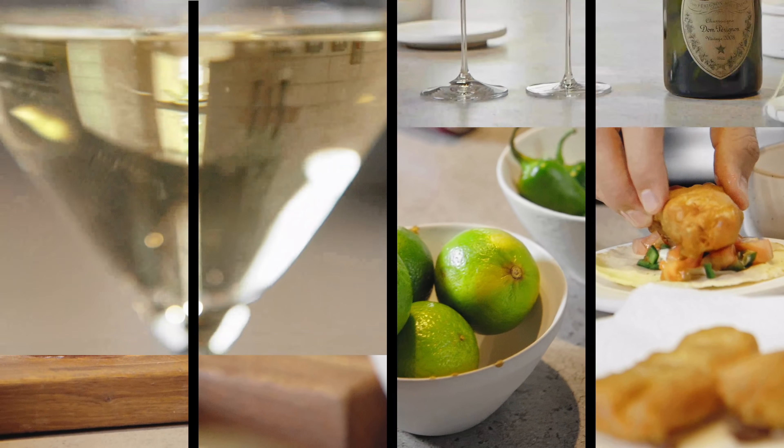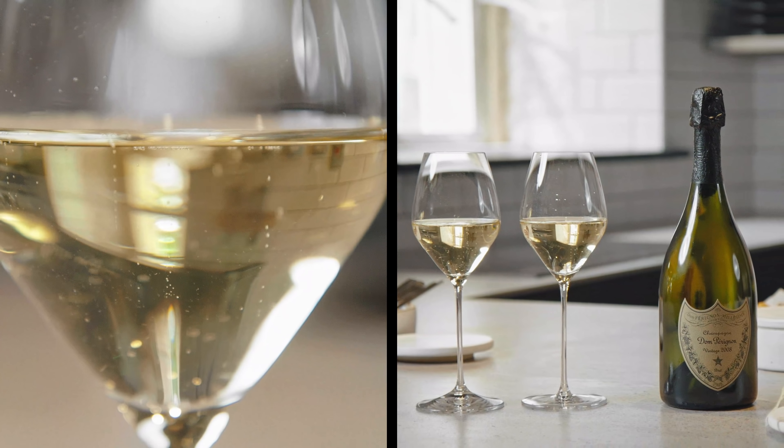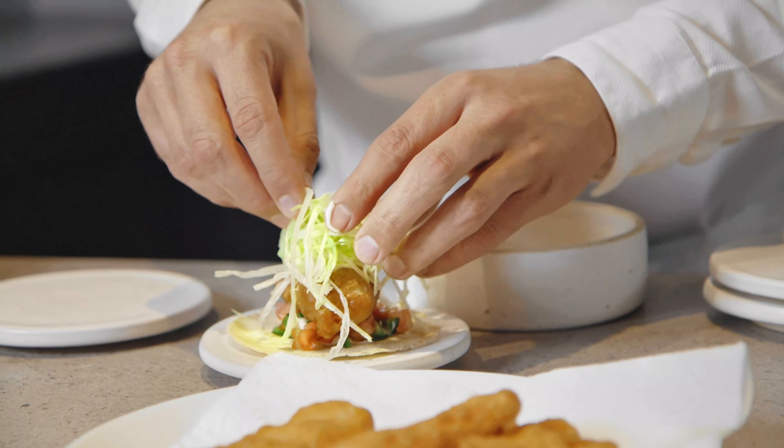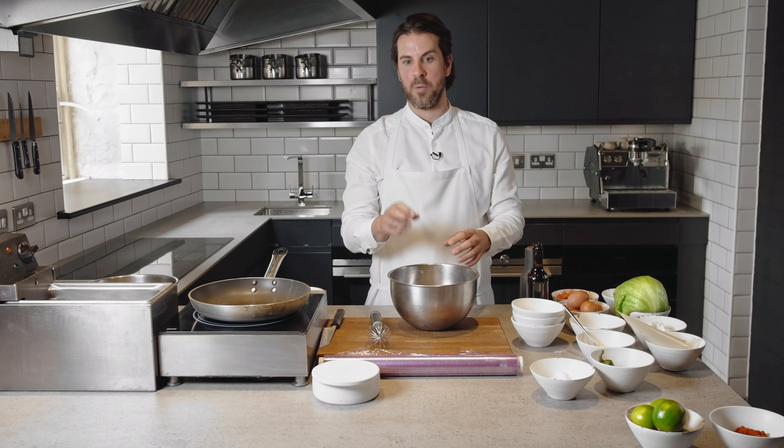What we've decided to pair it with is the incredible and iconic Dom Perignon. The first time I ever ate this taco in Baja, I was just blown away by it, by the simplicity. Straight away when I knew that they have batter in the mix, I was like, okay, perfect — we can do this. We're British. We know how to do battered fish.